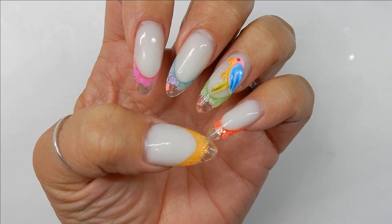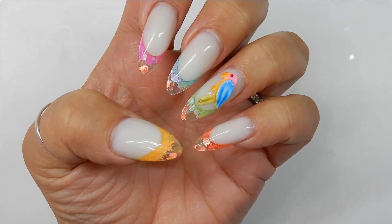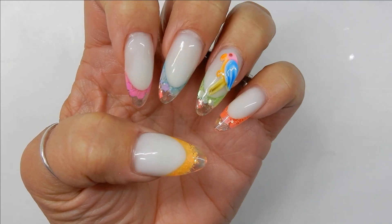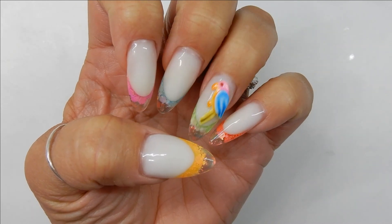That's the end of the video. Thank you so much for being here — if you liked it please give it a thumbs up. Be on the lookout for the next video in the tropical 3D nail art series, which is going to be a tropical leaf. I'll see you in the next one, bye!